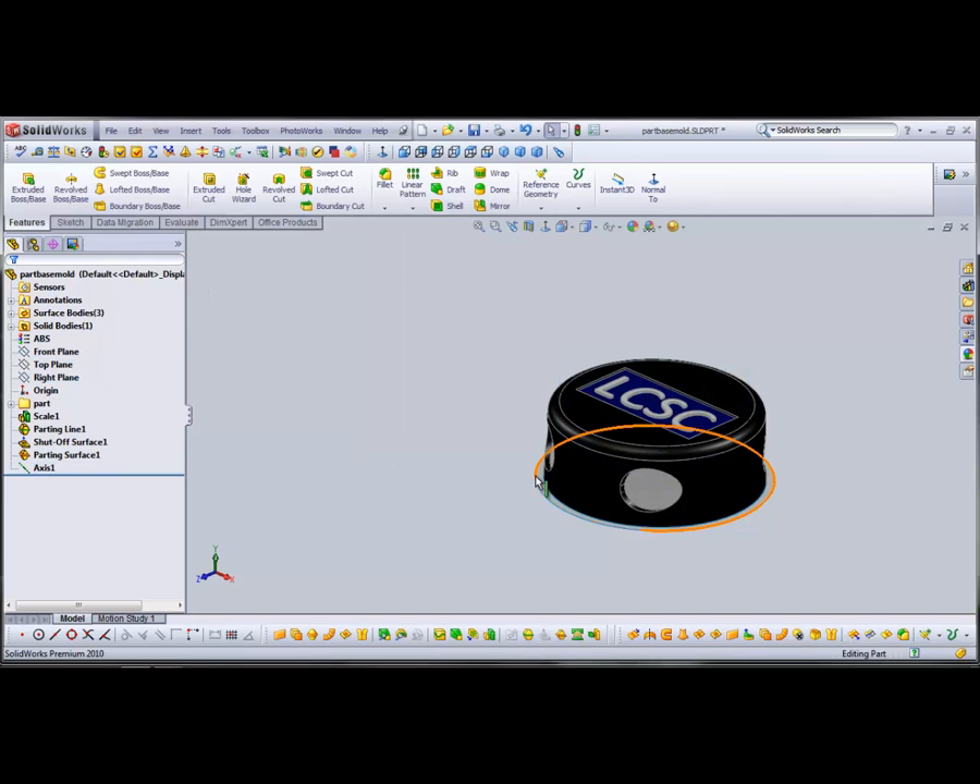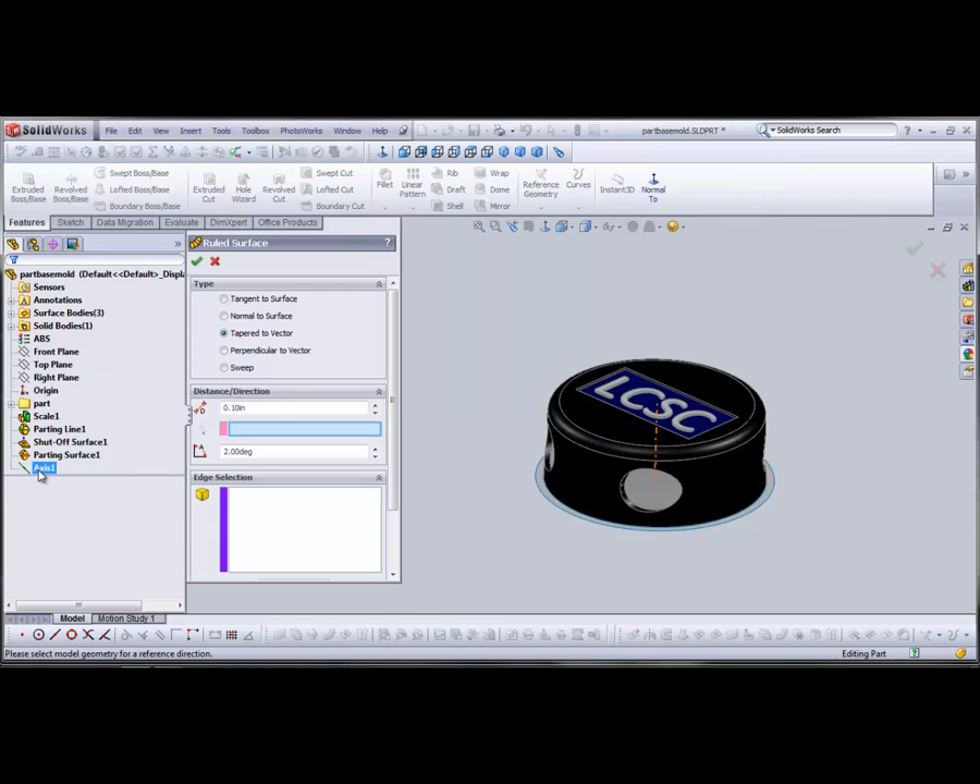Now I want to make an interlocking surface for the two mold halves to help guide them together every time. So I'm going to make a ruled surface off of the edge of the parting surface, ruled tapered towards the axis I drew for reference. Select Ruled Surface, tapered to vector — which will be the axis. Make sure the arrow indicates it's going the right direction, and we'll set it down 0.11 inches.